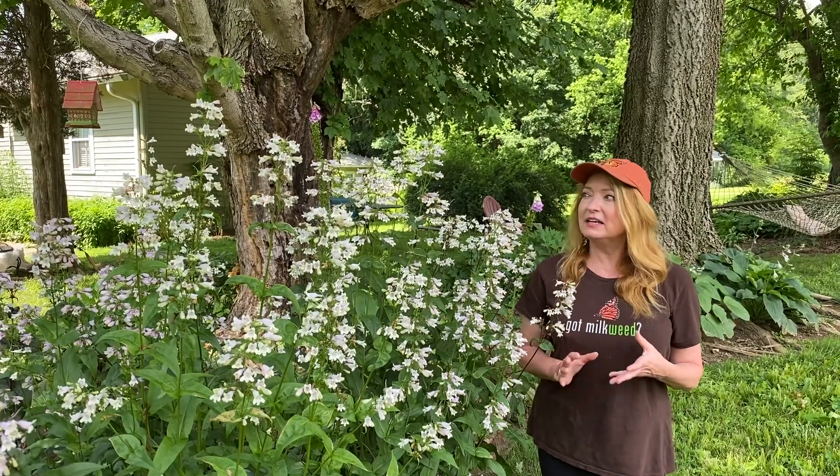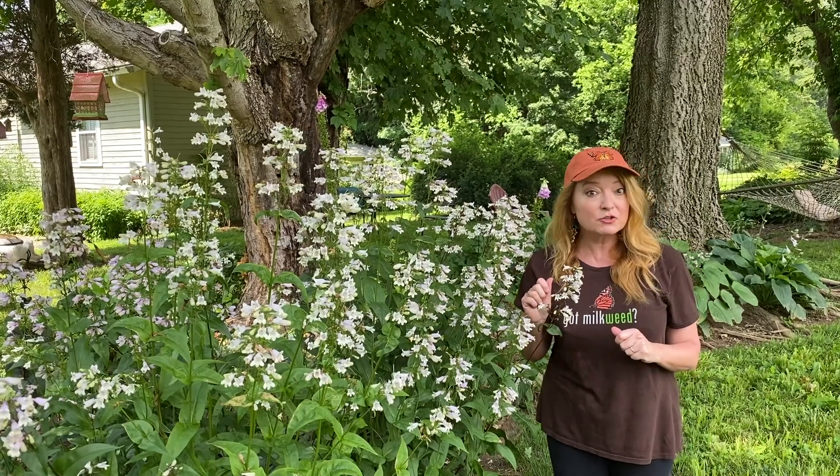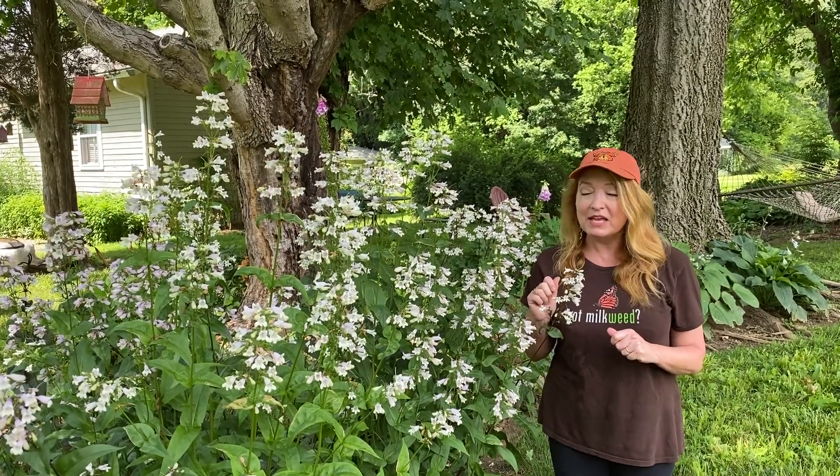It will flower from about two weeks ago until maybe another three or four weeks into early summer. I love the coloration — you'll see a slight pinkish tone to the back of the petals, the top of it. There's a little bit of a purplish pinkishness. There are other cultivars: Husker's Red, which is glorious, and another favorite is Dark Towers. And those are even deeper in pink.